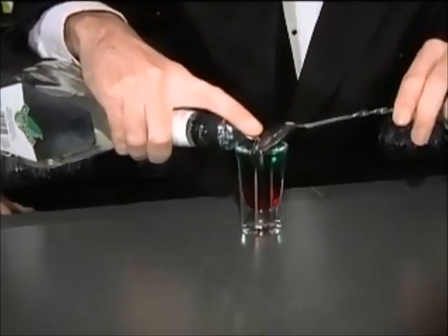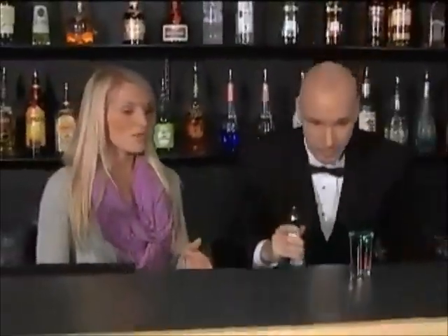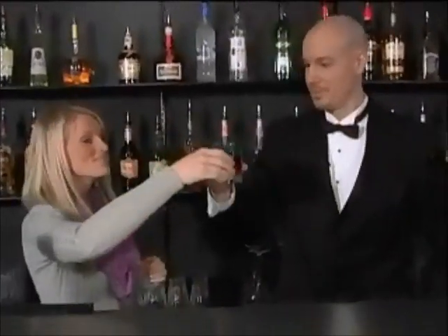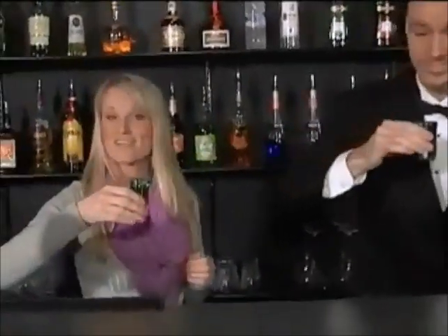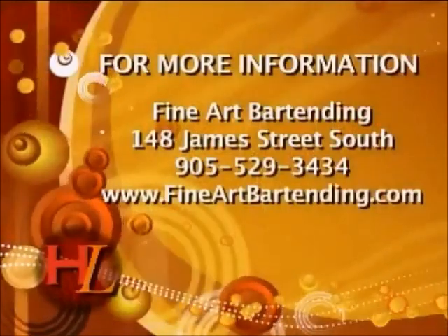And is this layering technique something that you teach to people when they come to the bartender school? Absolutely. The shot looks incredible. We're going to let it test it now and see if it actually tastes like candy cane like I've been promised. Cheers. Happy holidays to you, Hamilton. Cheers. And we'll see you here at the bartending school on James Street South. Thanks.